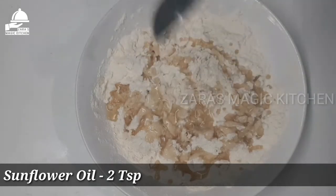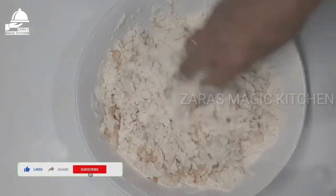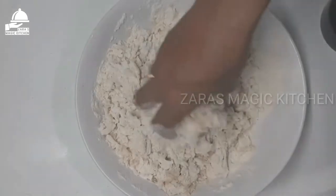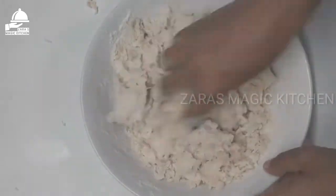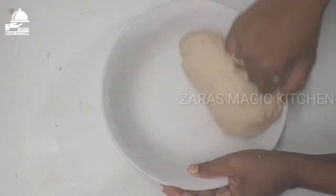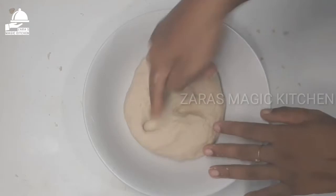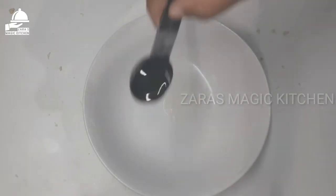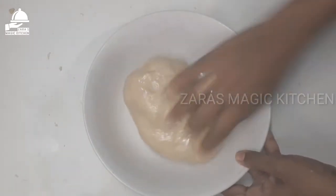Add 2 teaspoons of sunflower oil and mix it in. Add 2-3 cups of garlic with pure water and cut the garlic. Pour a little bit of oil.